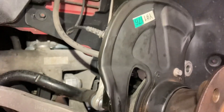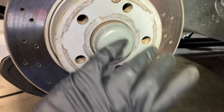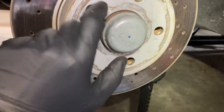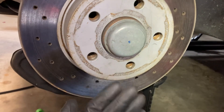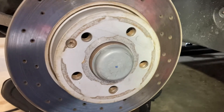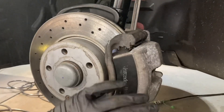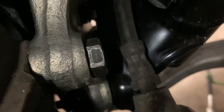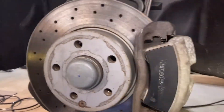Rotor's back on with one T30 — just finger snug, since it gets captured with the wheel. Over-tightening can affect rotor runout if the hub's a bit rusty, sitting too far outboard as it rotates. Slide the caliper back onto the new upright and tighten the caliper bolts to 115 newton meters — a pretty big torque. Brake caliper is on and torqued with those two 18mm bolts, one up top and one below. Wheel goes back on and lug nuts get 100 foot pounds.